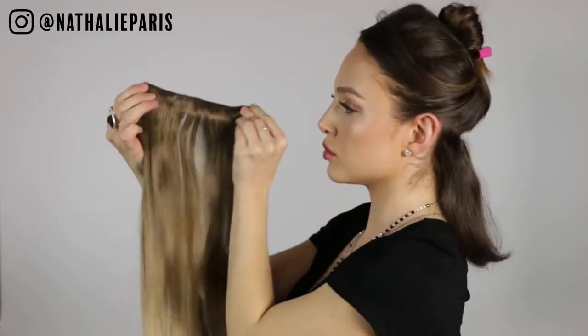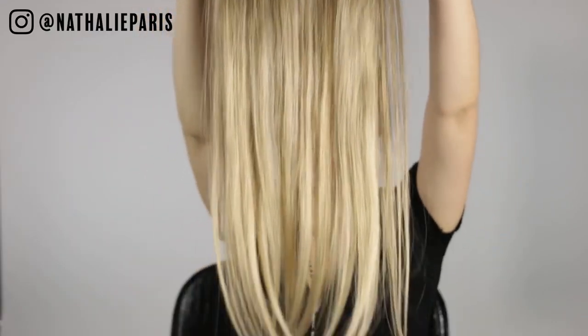Subscribe and I'll see you in the video. So for this tutorial, I'm going to be using the Medium Ash Brown and Medium Blonde in number 23 and number 21. The extensions are 22 inches long and 240 grams, which is great thickness and great length. You can cut them, you can style them however you want. You can use heat tools, wash them, all of that good stuff.